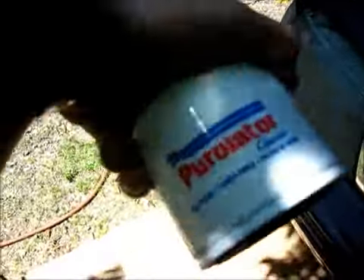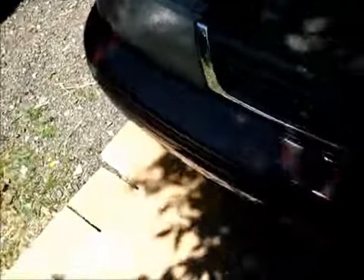All right, so I got everything lined up. Here's my Purulator box. Here's the Purulator filter. Purulator's a good brand I can trust. Got my 4 quarts of oil lined up — 20 weight 50, Javeline.